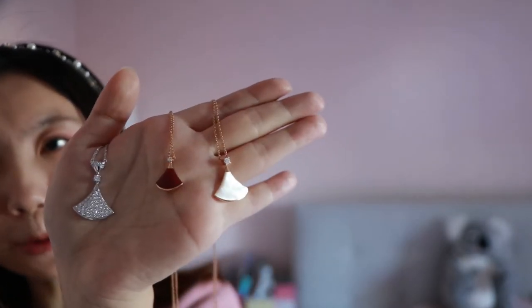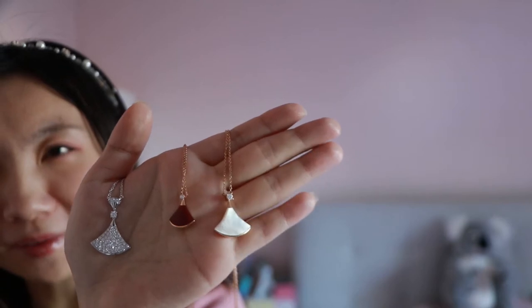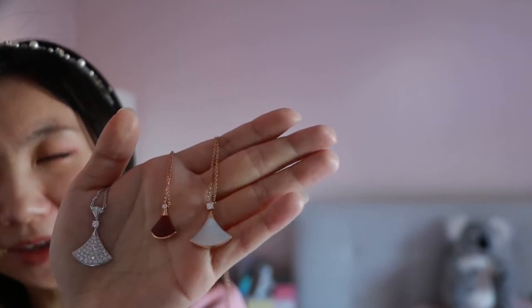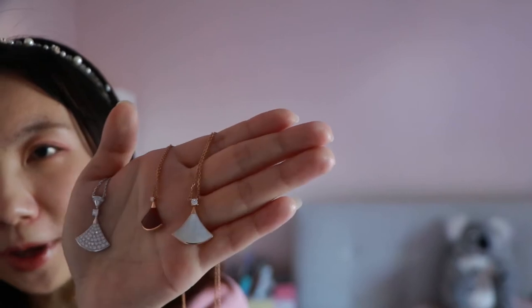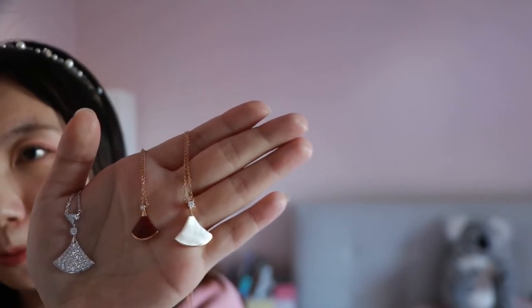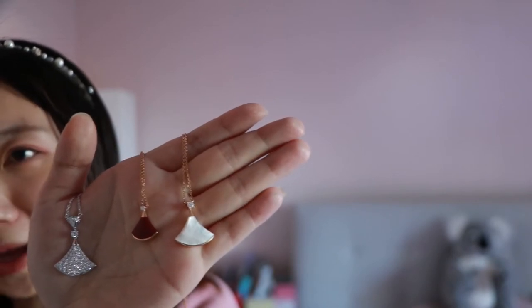Now for the big one — the mother of pearl — I would say that is the most difficult one I've had so far. Over time, mother of pearl is very easy to lose some shine, and of course different pieces have different surfaces so they look different as well. You have to be really careful when wearing this necklace. Do not touch any chemicals — like hair spray, oh my god, that's a number one no-no.